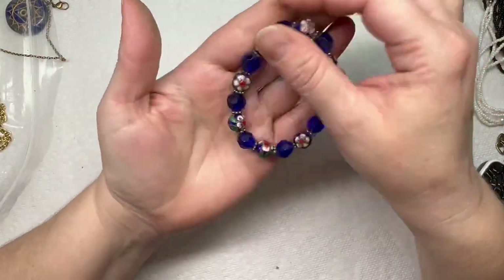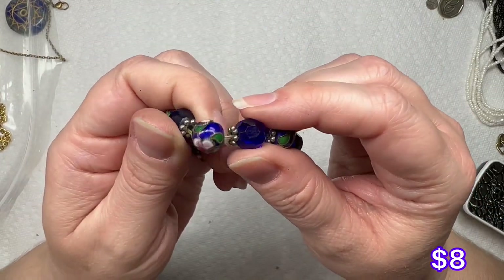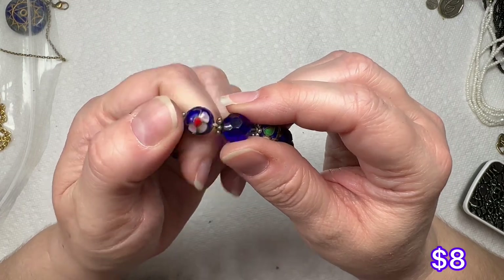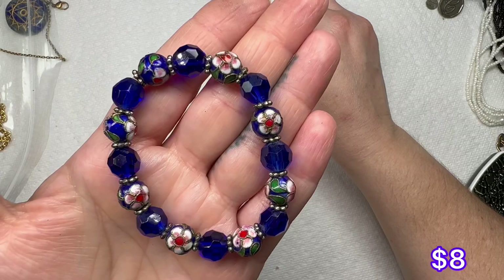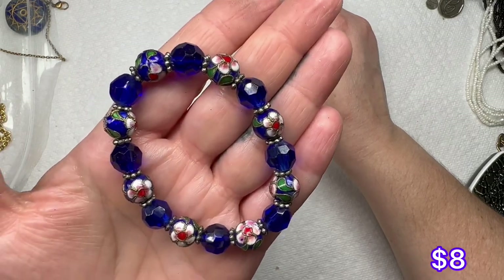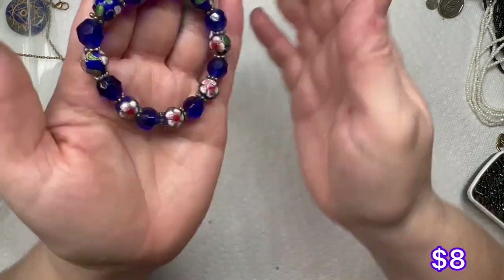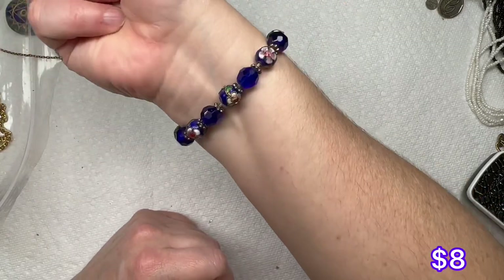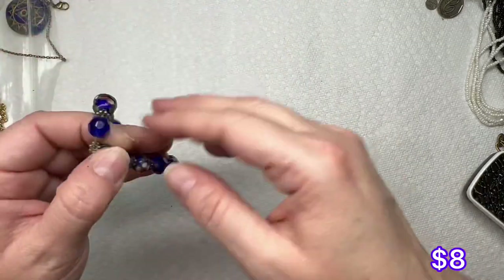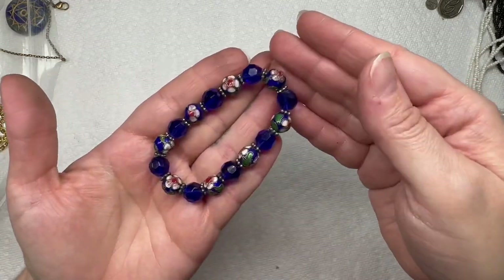We have a cloisonné bracelet — here's the little beads, very pretty. These feel like glass; the blue faceted cut ones are glass, and you have the cloisonné on there. It's a stretch, it's got some good stretch to it.